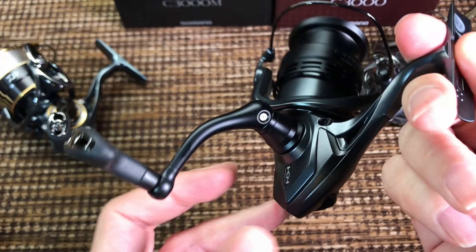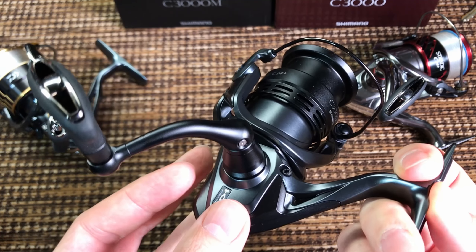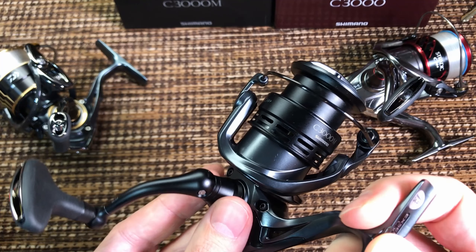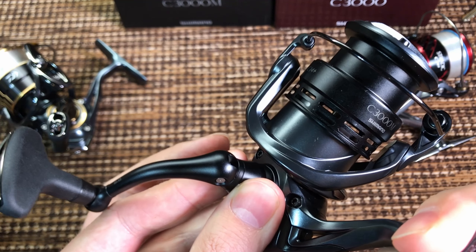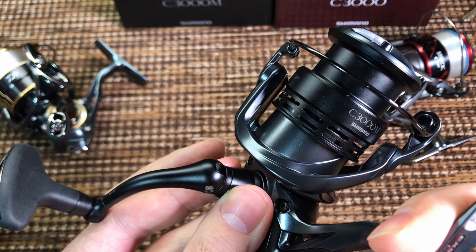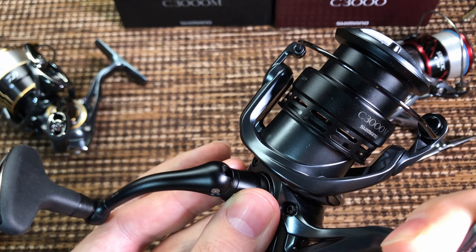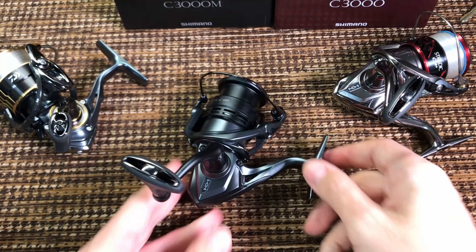Very interesting — even at this price point, it's not surprising since it's the same reel as the Stradic, but you still have free play at the handle. It's not a lot, but it's the same as in the Stradic.